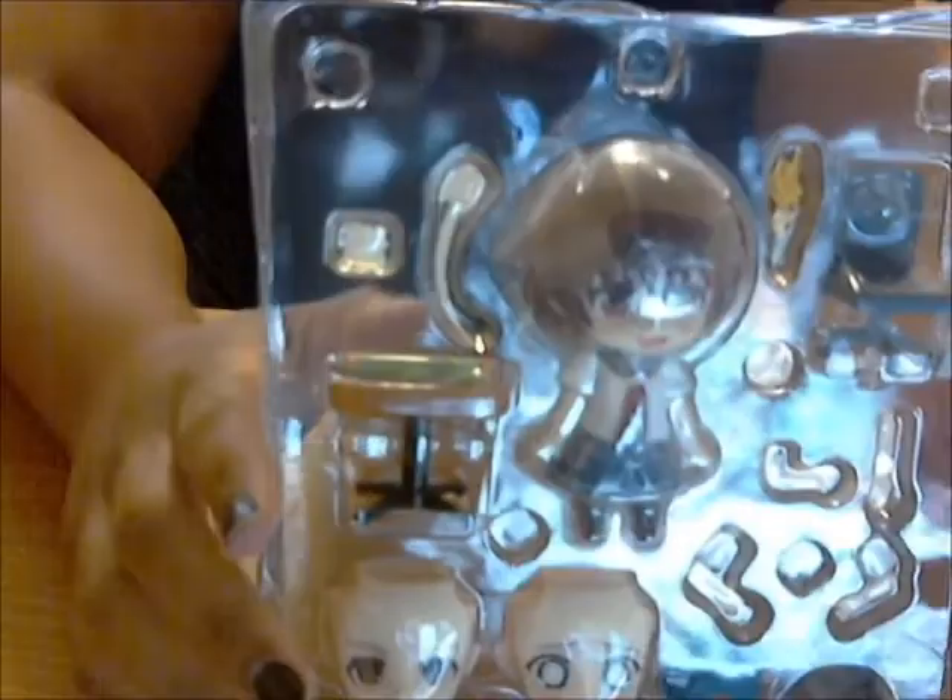And here she is! Look at her — she's falling! Look at her table, it's also an accessory. And the chair.